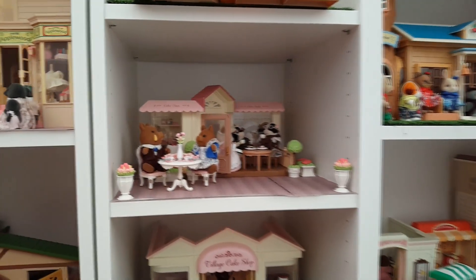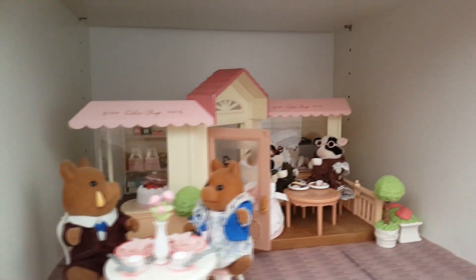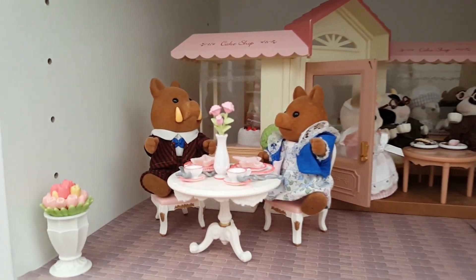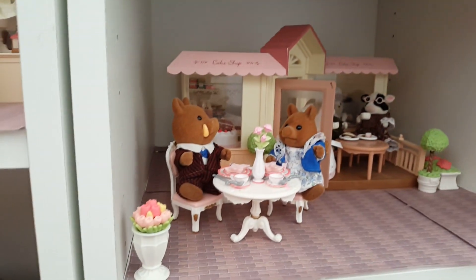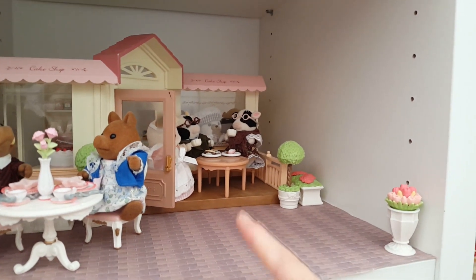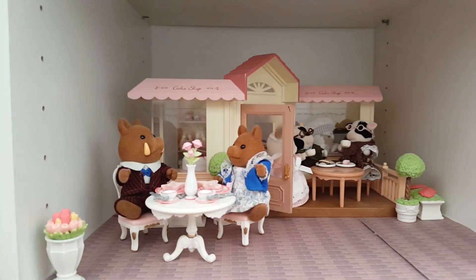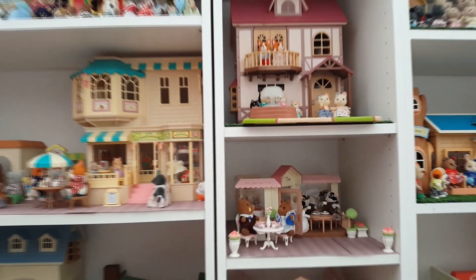Let's have a look at the cake shop, because I didn't actually show it on the shelf at the end of that video. It's still set up exactly how it was, but I've popped the accessories from the Rose Garden Tea Party out the front - some flowers to brighten it up, an extra table, and the Shuffle Ball family having a very fancy afternoon tea. I really think the Rose Garden Tea Party with all the pinks and whites goes really well with the building colors.